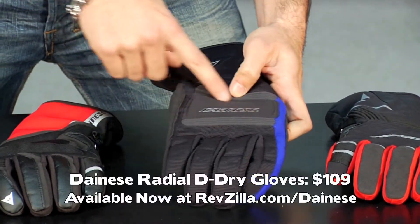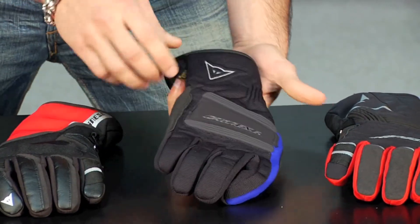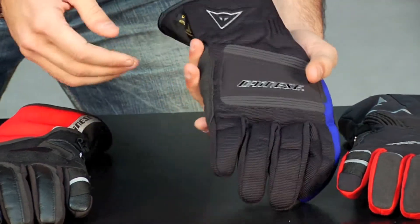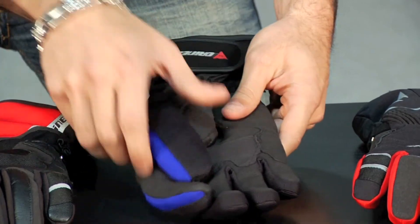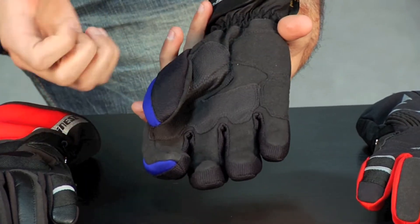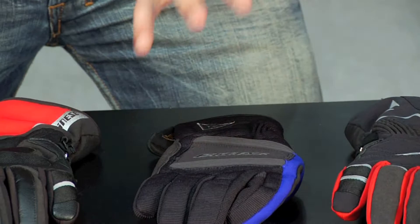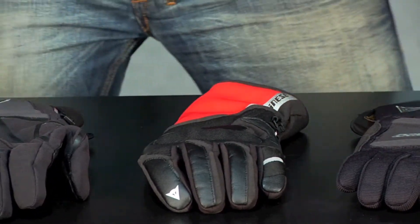Moving up from there, we have the Radial. You now have soft inserts on the knuckle for added protection and elastication. It's a slightly shorter cuff glove than the Garda, but it's also D-Dry — waterproof breathable. Comes in a handful of different colors. This glove has a slight pre-shape, and you have additional soft inserts in the palm for vibration dampening as well as protection. These are cold weather gloves that are going to function best in fall, winter, and spring.